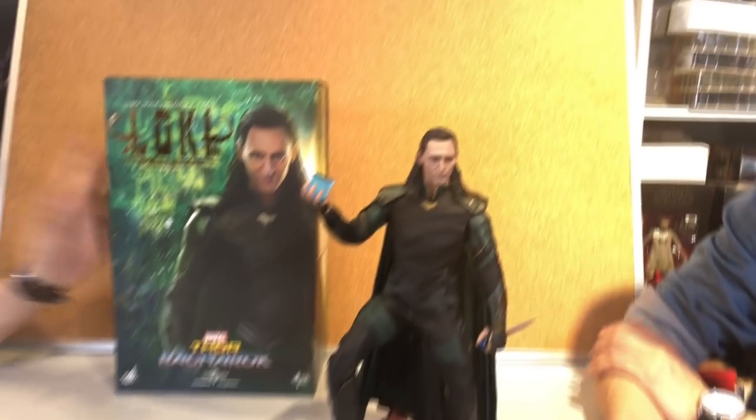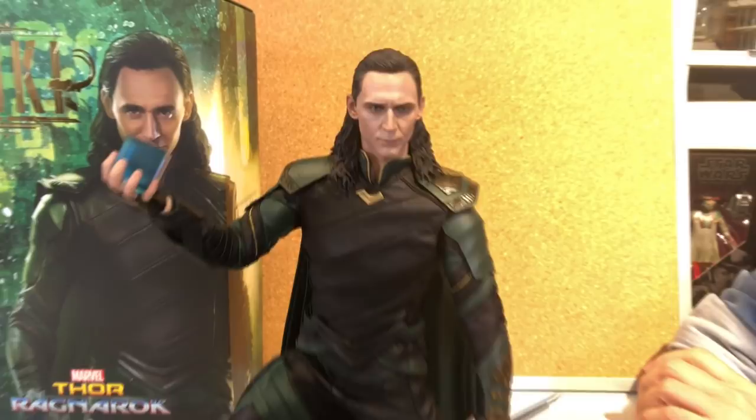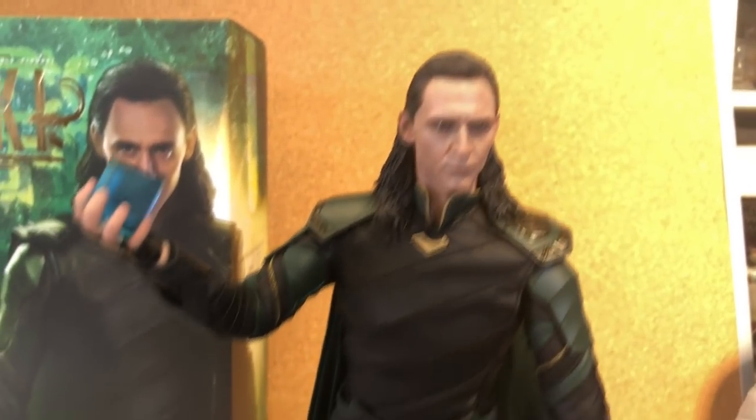Hey, what's up? Look who's back. The figure we're talking about today is not from Infinity War, although I think the outfit is almost, I would say, 90% the same. This is also the third Loki figure from Hot Toys.